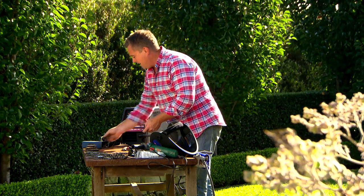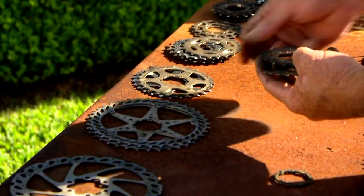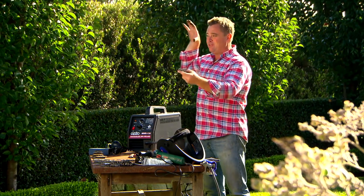Five minutes of sorting out now — seeing what sizes I've got and making everything ready and accessible when I've got the welder on — will mean when my creative juices are flowing I won't be rummaging through a box looking for a cog just so big or so big.